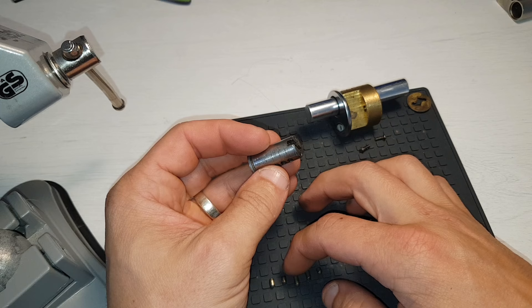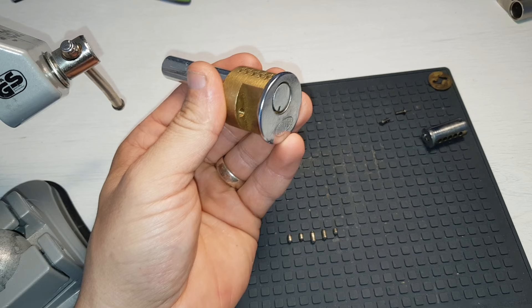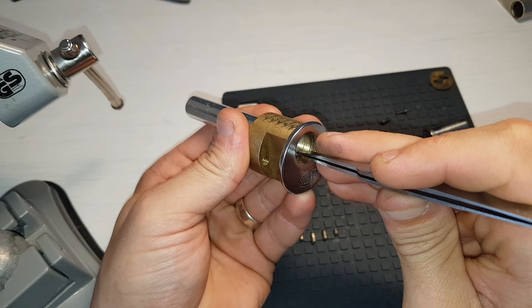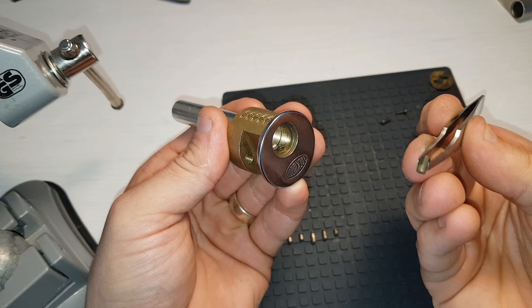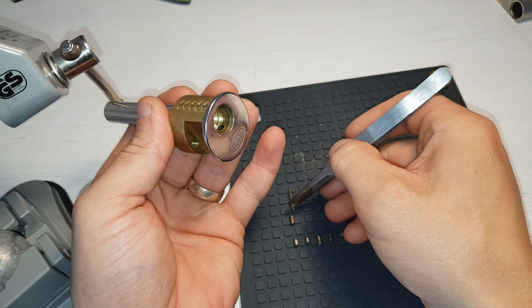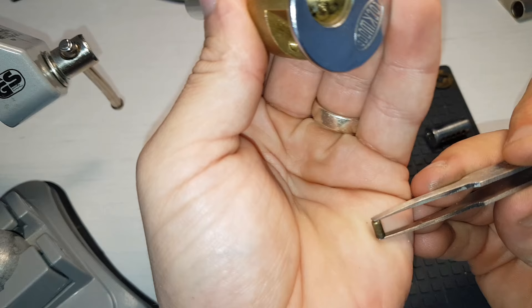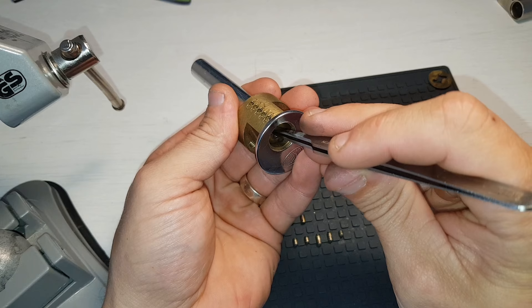There you are - tiny little bugger. So that would have been hiding right up behind pin four. That would look something like that, which is a decent bitting - put that to one side. Pin one - found my tweezers. Just tapered. Those springs are ridiculously strong. Two - looks like the standard to me.